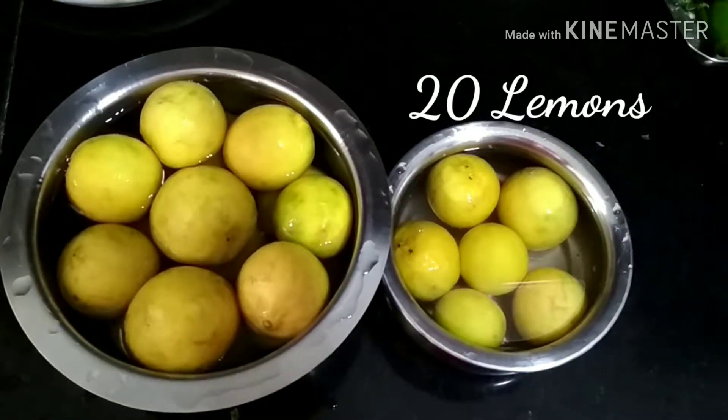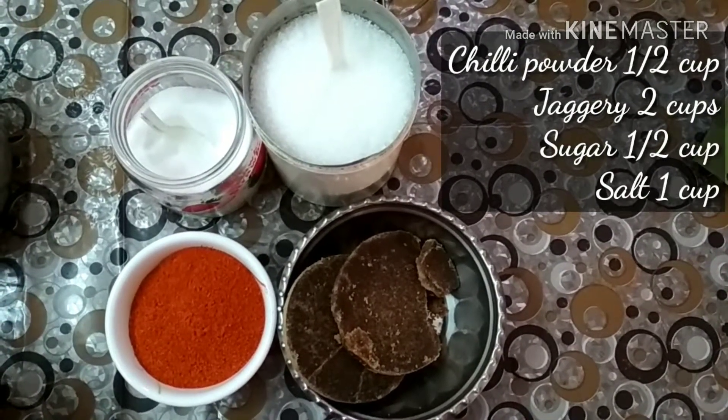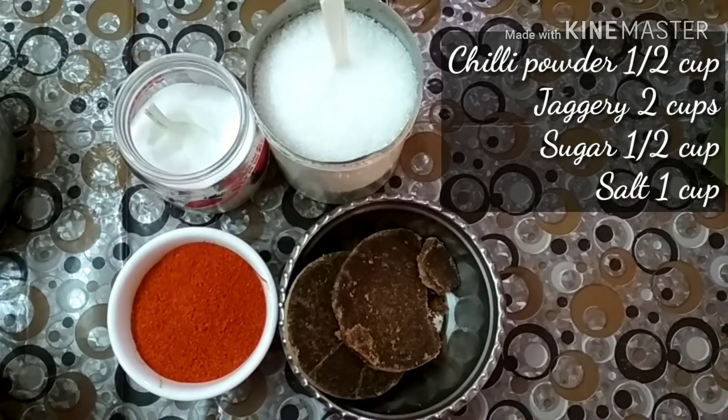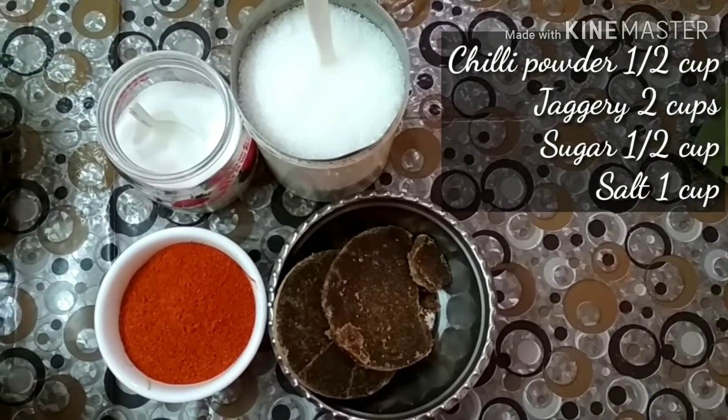We have taken around 20 lemons. We will need chili powder around half cup, jaggery two cups, sugar half cup and salt one cup.